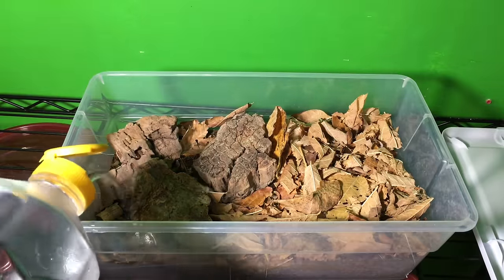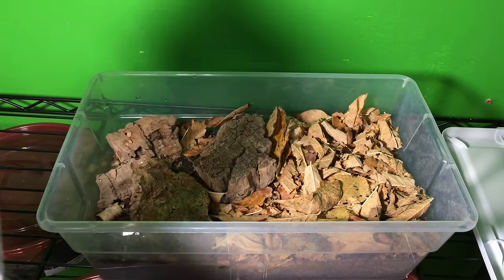If it does need moisture, I'll put two or three tablespoons of water for a six-quart container like this one. I use water that has been carbon filtered — my refrigerator produces water that goes through a carbon filter. I just have a half-gallon container that I use and squirt two or three tablespoons into one side of the enclosure, and that usually takes care of things.